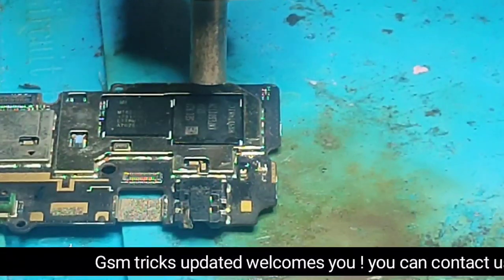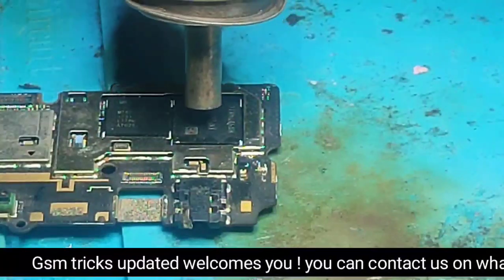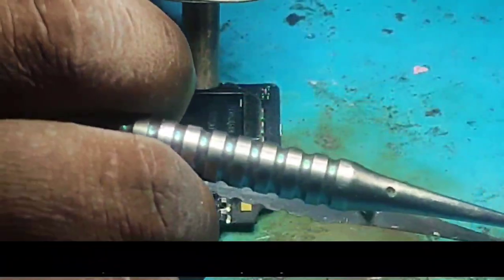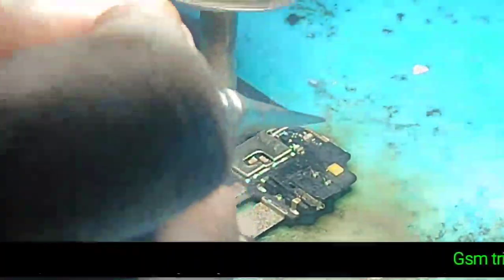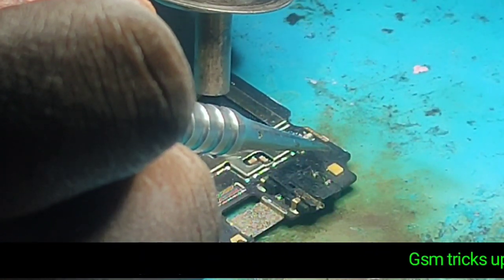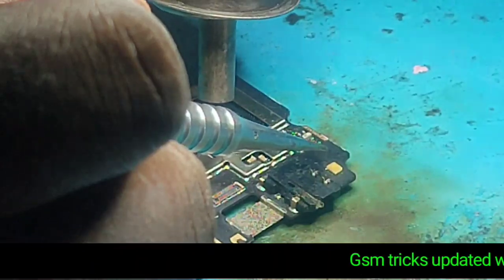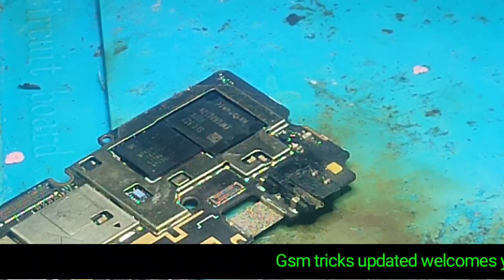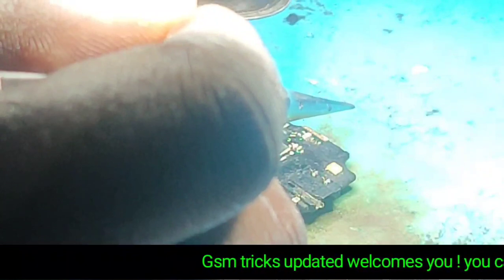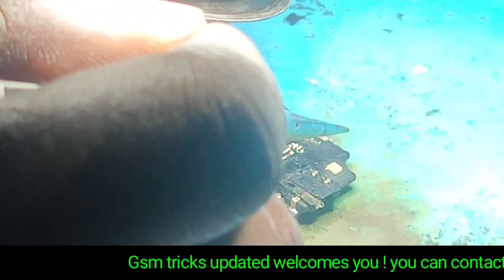Heat up so that the eMMC will be well installed. We are going to finish. Now we're finished — the installation is finished. What is left is to check if the phone will boot.